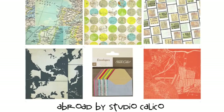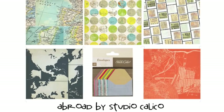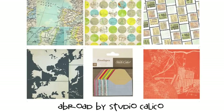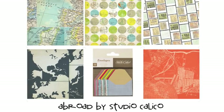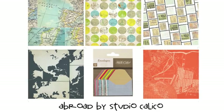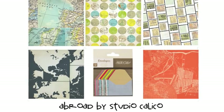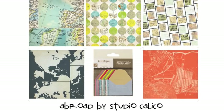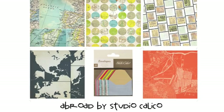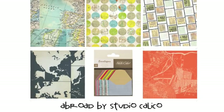My favorite of all the current travel collections, especially for world travel, is Abroad by Studio Calico. It includes so many variations on the matte print — they're all different, but they all work really well together. There are lots of embellishments available too, so you can opt to just stock up on papers or you can treat yourself to pockets, paper clips, wooden shapes, die cuts, stickers, and even more. I'll come back to this collection in just a minute to make today's layout.